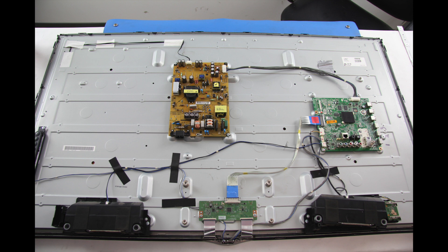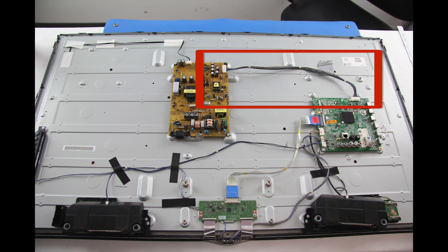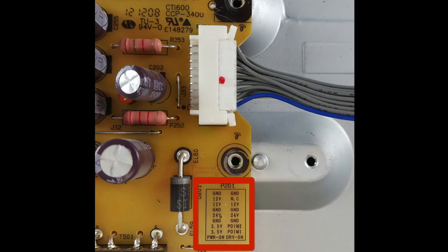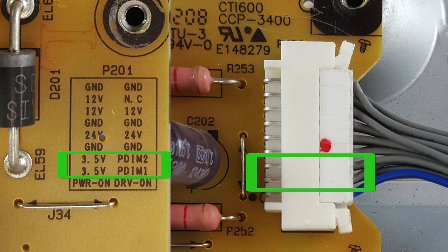I have removed the back cover off the TV and I will use my meter to check the standby voltage on the power supply. The first thing I will do is identify the power supply in the TV. Then, look for a cable that runs from the power supply to the main board. You can look and see that the power supply board has a legend on it showing which pins show what voltages.